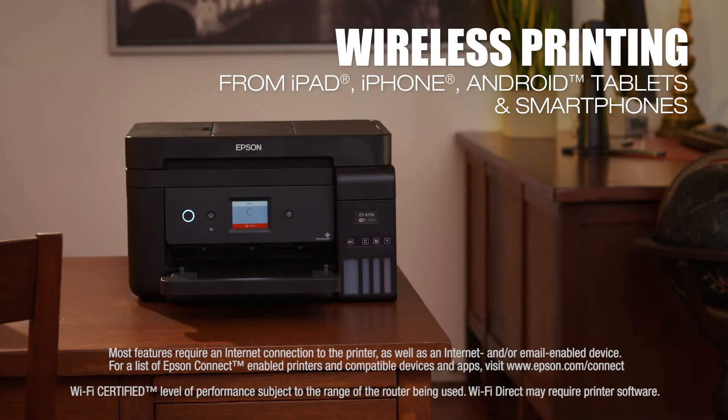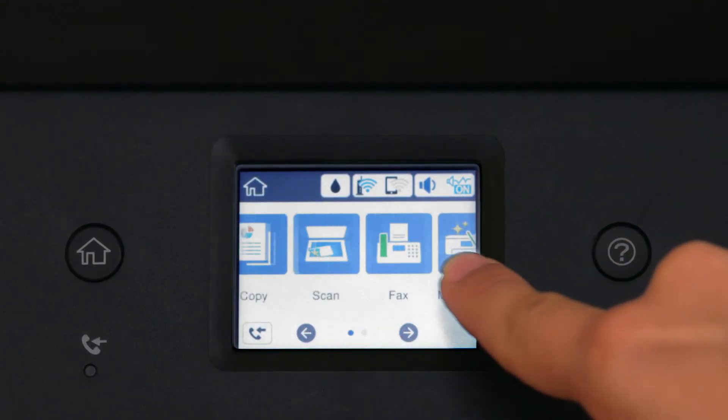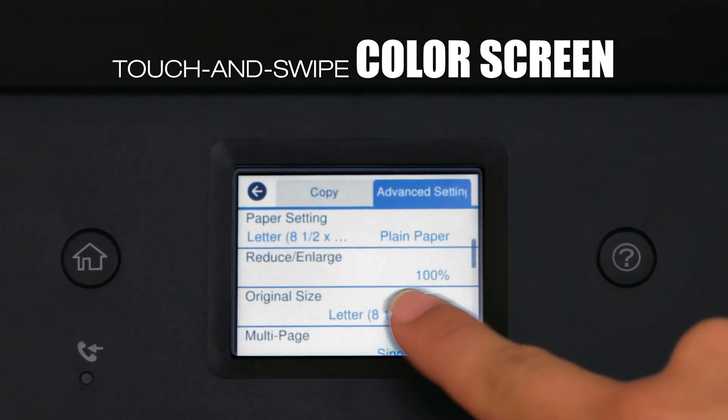The 4750 is the ultimate wireless printing solution. It includes Wi-Fi Direct and Ethernet. A 2.4-inch touch-and-swipe color screen enables easy setup and fast navigation.